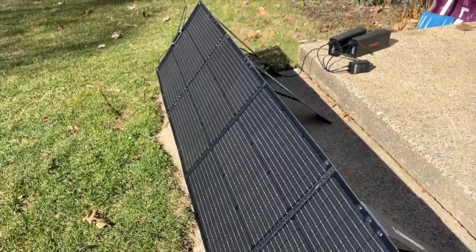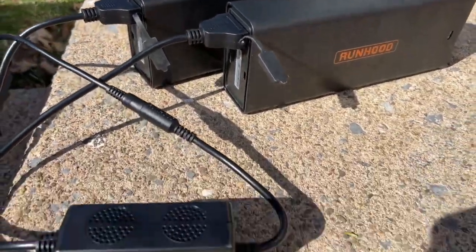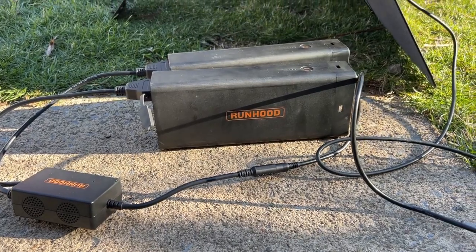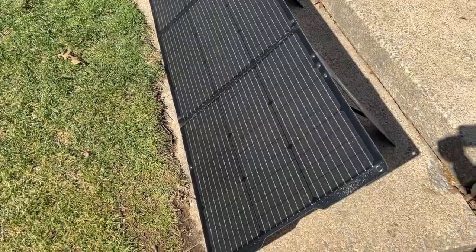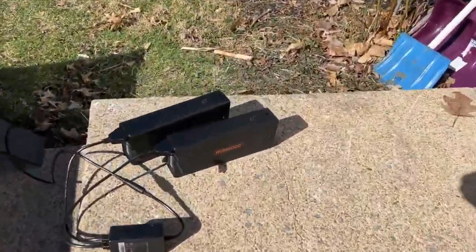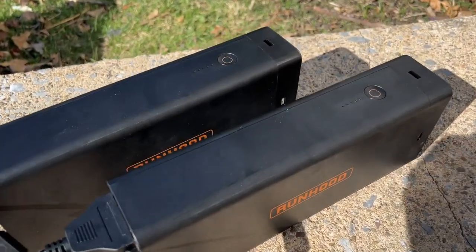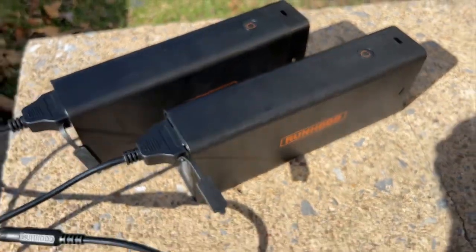I took my batteries outside to charge them with a solar panel. Runhood has a device called the SC200 — a separate purchase — that allows you to charge one or two energy bars directly with up to 200 watts of solar. So while my refrigerator inside was running, I was simultaneously charging two energy bars with a 200 watt solar panel. The SC200 doesn't have a graphical interface, but the energy bars have little dots showing state of charge in 20% increments that blink while charging, so you can track progress.